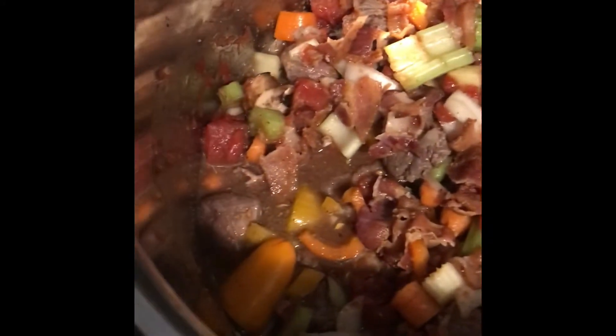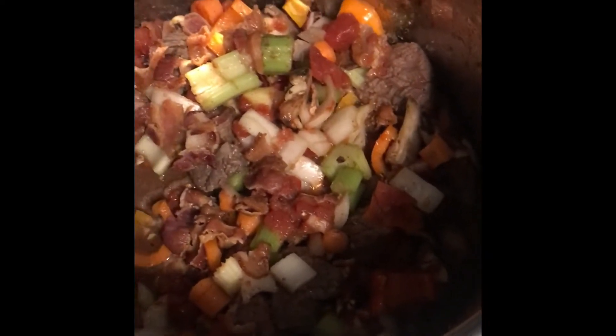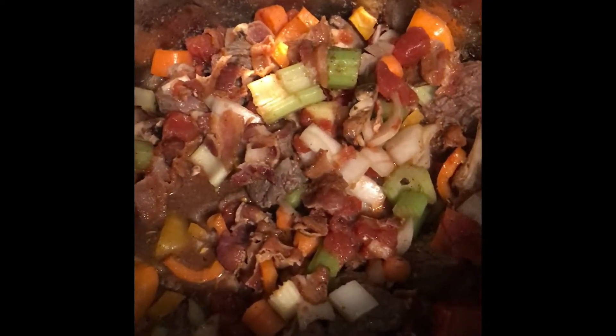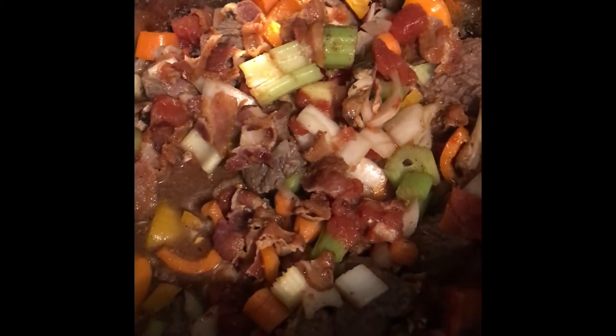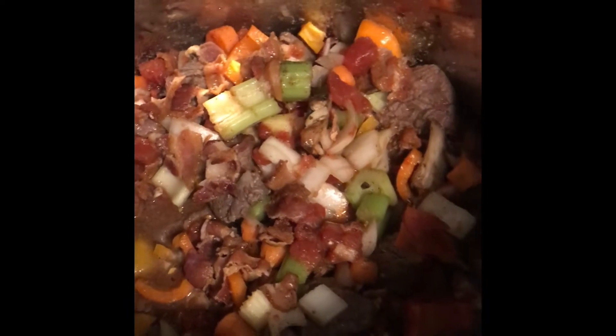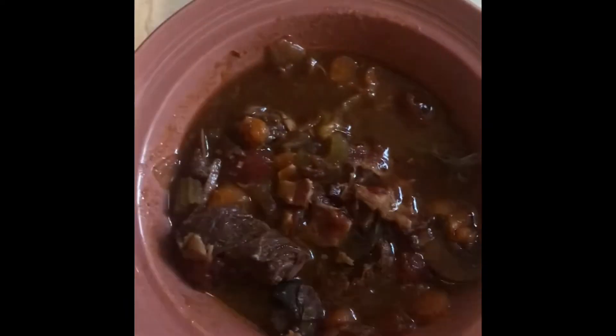I've added all of the ingredients into the Instant Pot. I'm going to put the lid down, lock it, and set it to high pressure for 30 minutes. I'm going to let it do a natural release — so I won't touch it for 10 minutes after it's done — and then I'll release the remaining pressure and it'll be done.